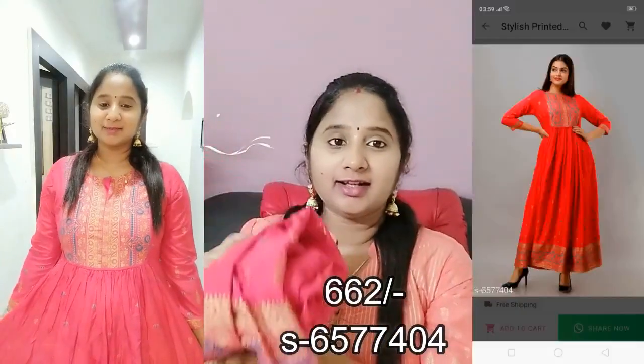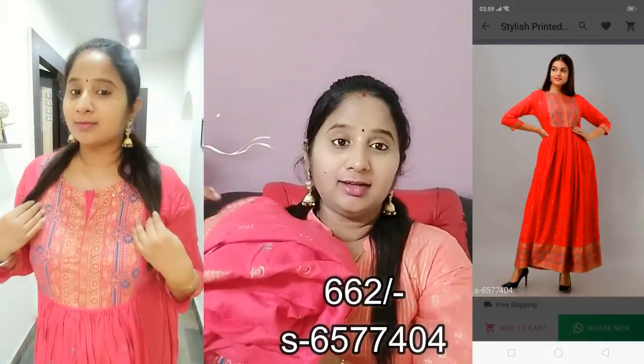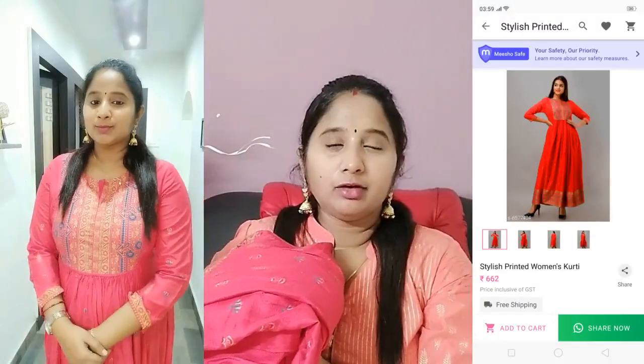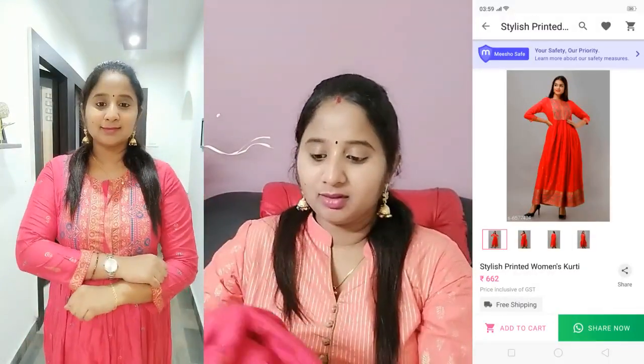You can check the link in the description below — it is very nice. My favorite is Rust Red. It is a type of red color, very nice, and the cost is also reasonable — around 550 Rs range. It is very beautiful.